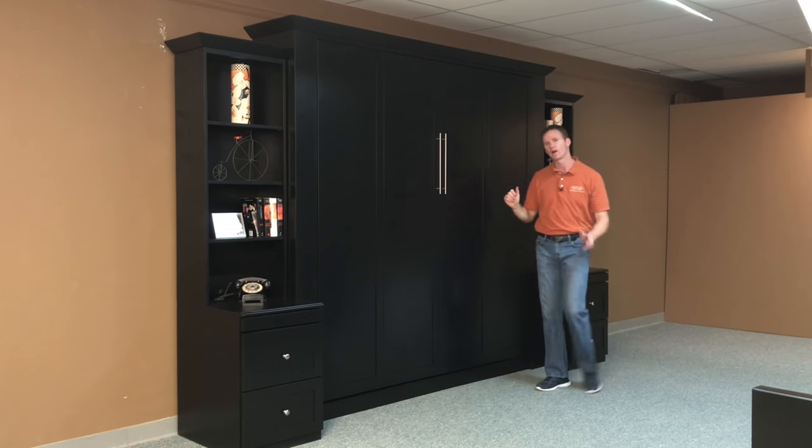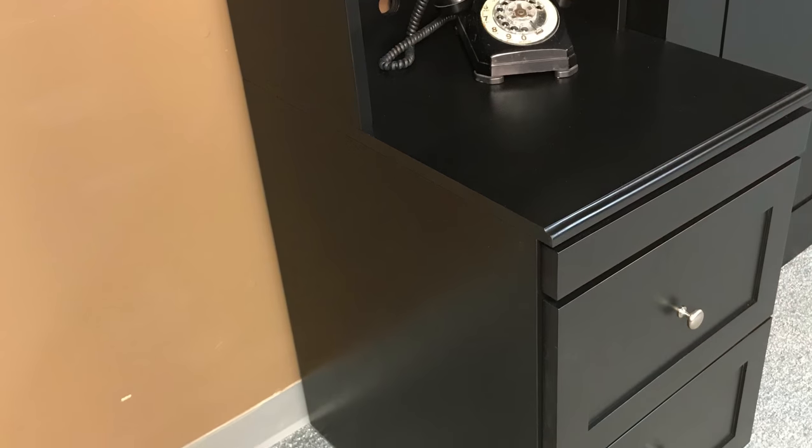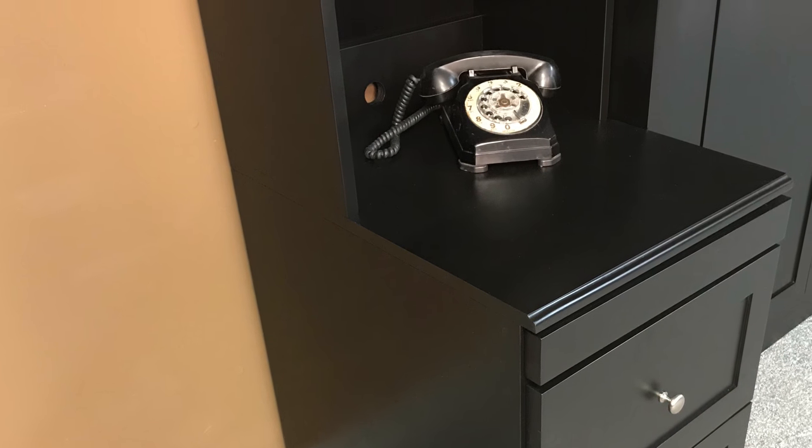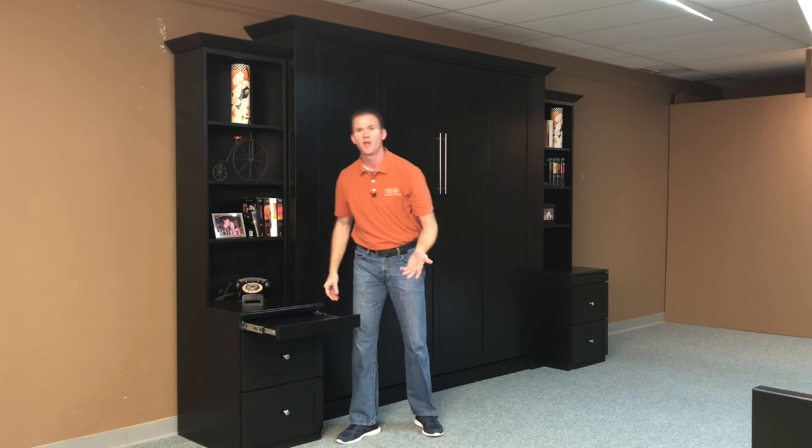These 20-inch bookcases are what I call a buffet style bookcase. I set back the top slightly from the bottom, so you have a little bit of a writing surface here. We did add some drink trays, which can act as a nightstand when the bed is down.